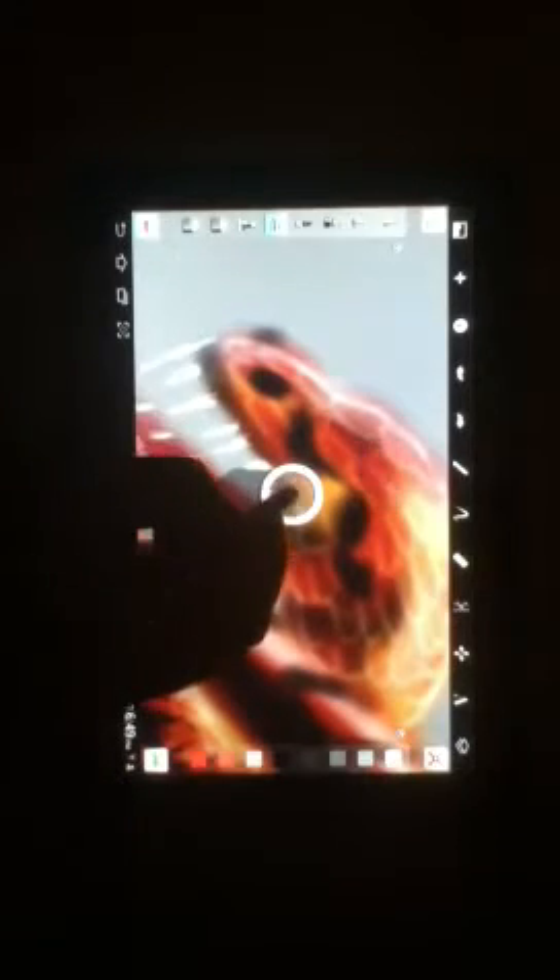We'll just see how much we get done in this video. I need to change my brush size. Just to remind you, the tool I'm using for this particular drawing is the airbrush.